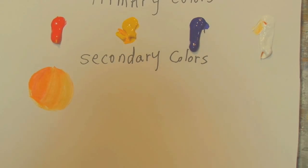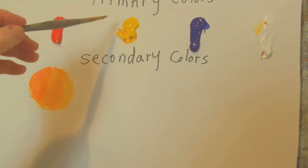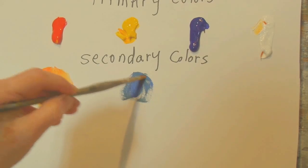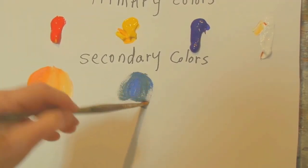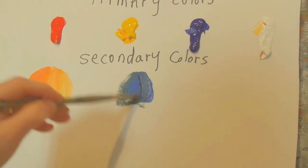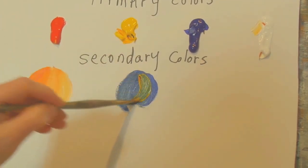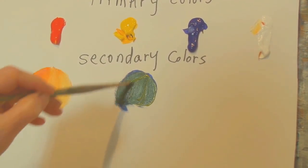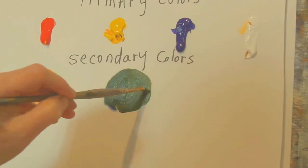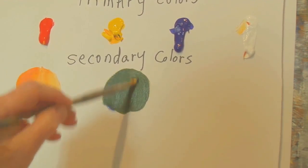The next color is green. For green we take yellow and blue. Blue is a pretty strong color, so if you take yellow first that helps you get a lighter version. But let's try blue first and add some yellow — look at that beautiful dark green coming out! Now we can also lighten that up with more yellow, depending on the color green that you want.